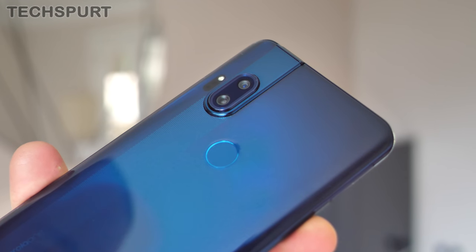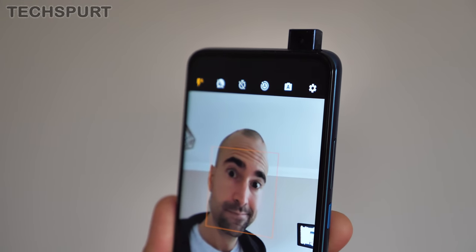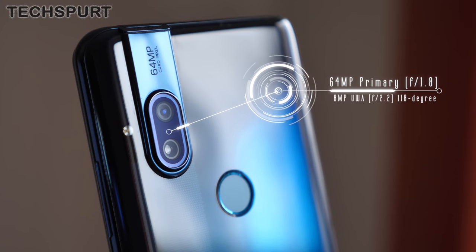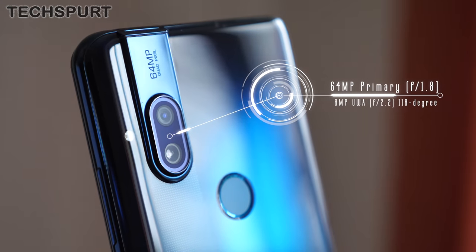Let's move on to the Hyper's camera tech, where Motorola has shaken things up quite a bit. Not only is the 32MP selfie snapper a pop-up effort, but around the back you also get a mighty 64MP lens backed by an 8MP ultra-wide angle shooter. There's a lot to discuss, so I've done a separate Motorola One Hyper camera review looking at photo quality, video quality, and all the various features — go have a squint at that for all you need to know.